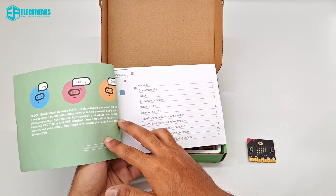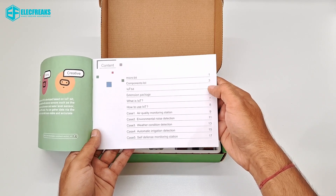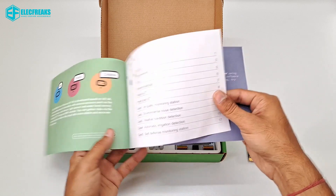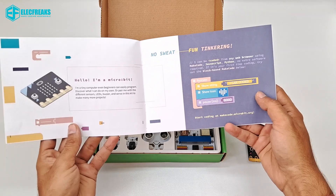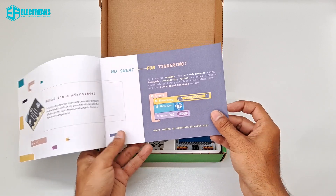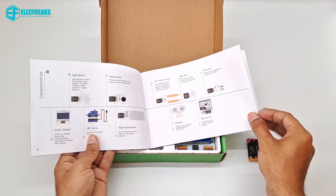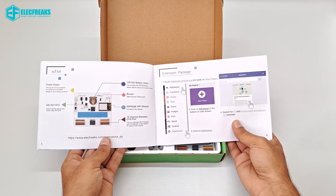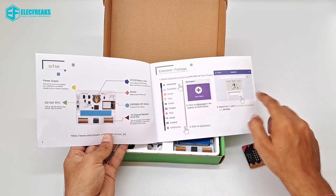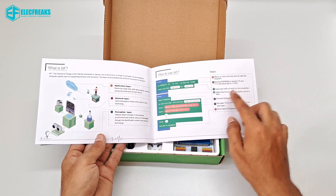Let us look at the manual, which is very useful for understanding the projects you can build from this kit. The contents cover the extension package, what IoT is, how to use IoT, and some projects with detailed instructions. You can start coding at makecode.microbit.org. To use the IoT extension, go to New Project, then Advanced, then Extensions, and download the IoT extension.